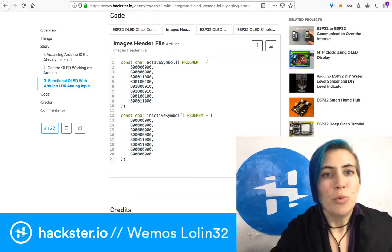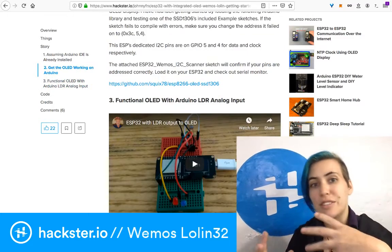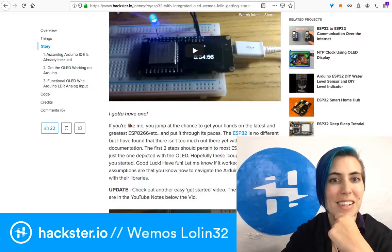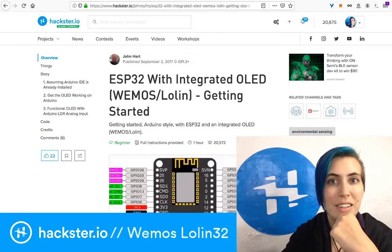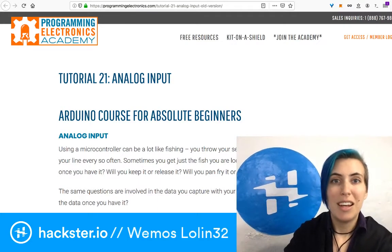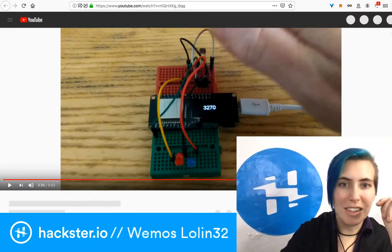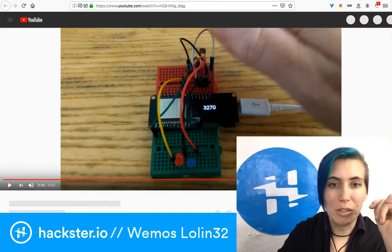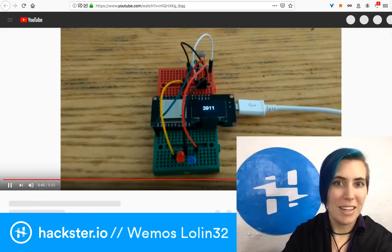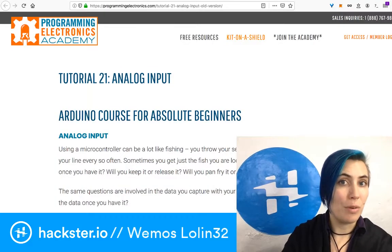Then you have a light detecting resistor — also known as a photo resistor or light sensor — which is something that John used to demonstrate picking up an analog signal. John links to the Programming Electronics Academy to do this. Here is the example video, which you can find on YouTube. It's linked from the Hackster tutorial, and you can see that the light sensor values go up as the hand is moved away and more light reaches the sensor.